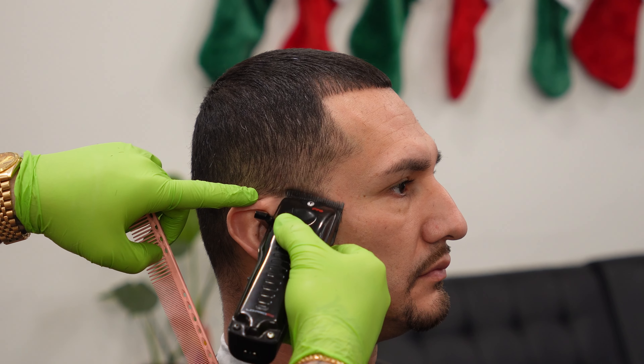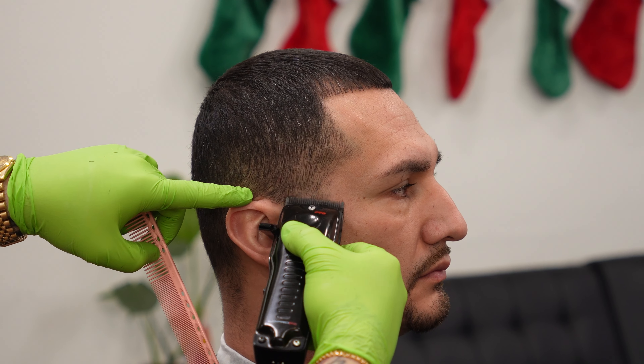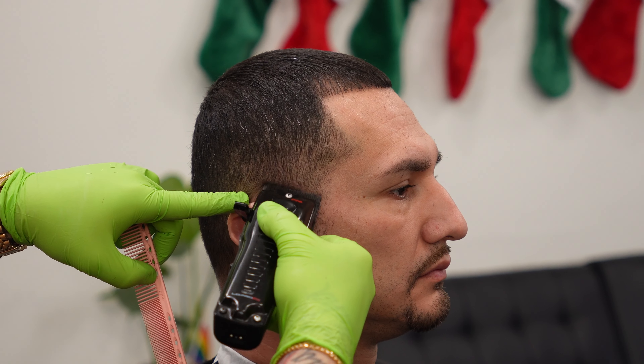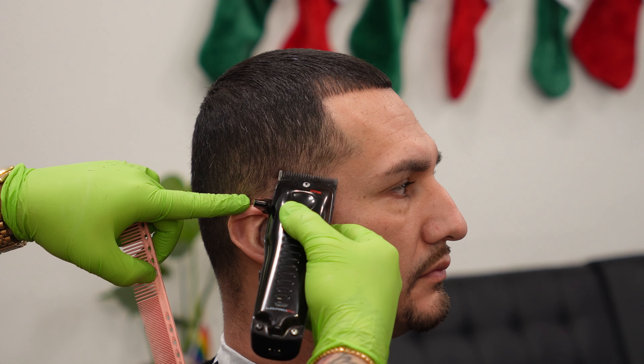Once the top is buzzed down to our desired length, we are going back to our first step that we always do on every skin fade, and that is the clipper all the way closed — the zero all the way around the ear. Make sure to drop it a little bit in the back, continue it around to the other side, and make sure it's nice and even.